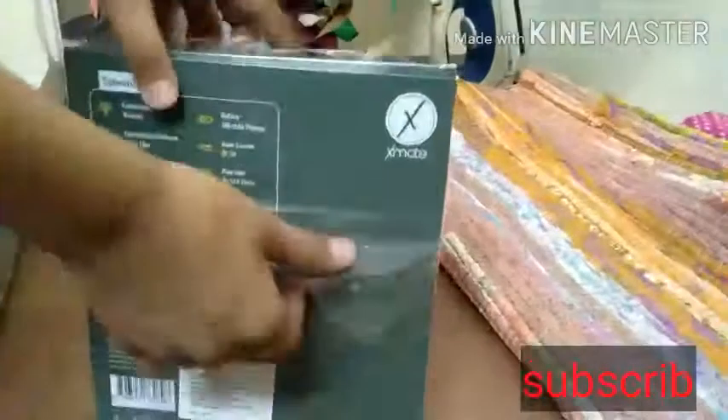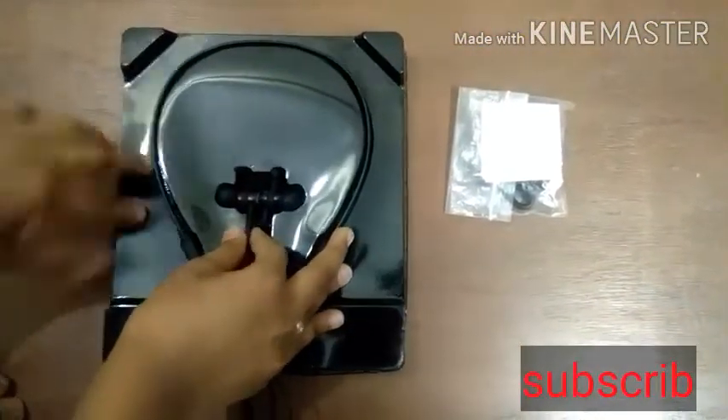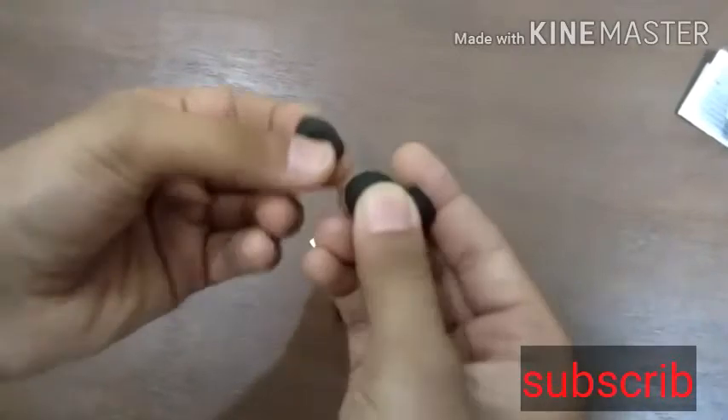Charging time is up to 2.5 hours. These are our brand new wireless xmate Bluetooth headphones. We get a pouch with this. Inside we get a user manual on how to use the product — you must read it before using.